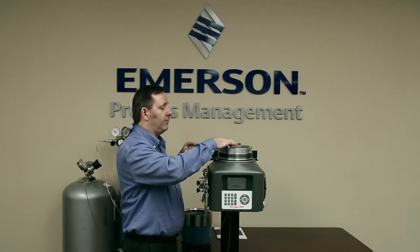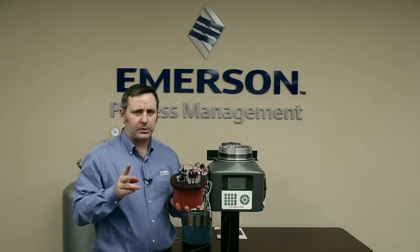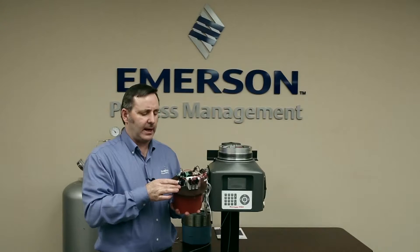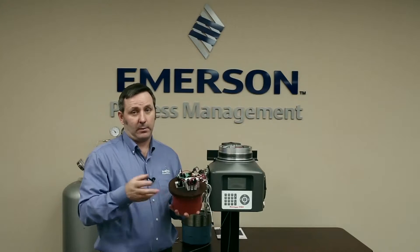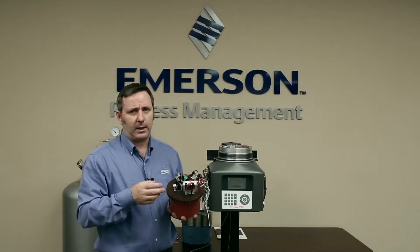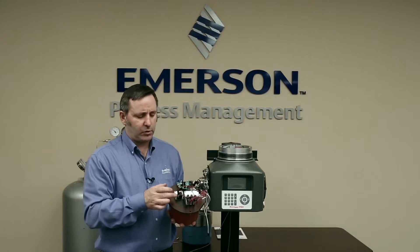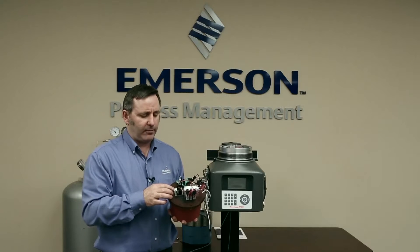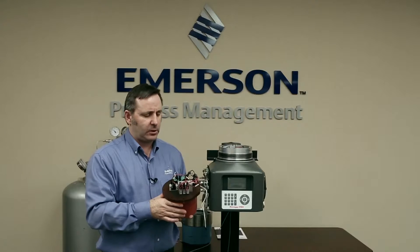So now we've taken all the O-rings off and we're ready to put on the new module. You want to make sure — we have two options on the 370: we have a one-stream in CAL or a multi-stream in CAL. Make sure that if you're replacing a multi-stream module, you replace it with a multi-stream new module. To tell the difference, look at the stream selection solenoids — a one-stream in CAL has two solenoids, while a multi-stream module has three stream solenoids and one calibration solenoid, four solenoids in total.